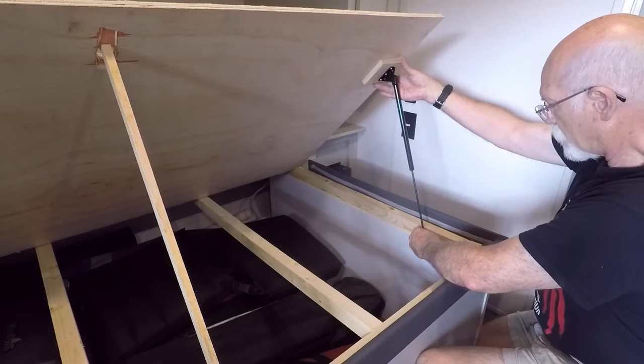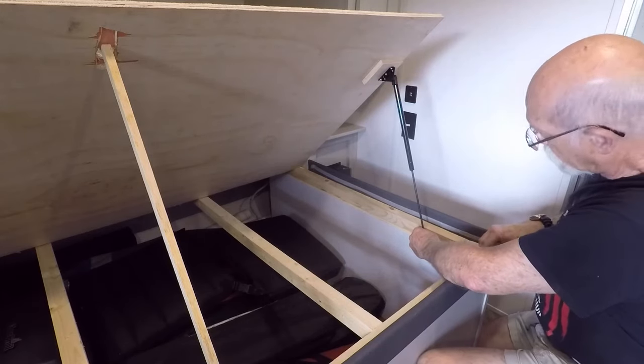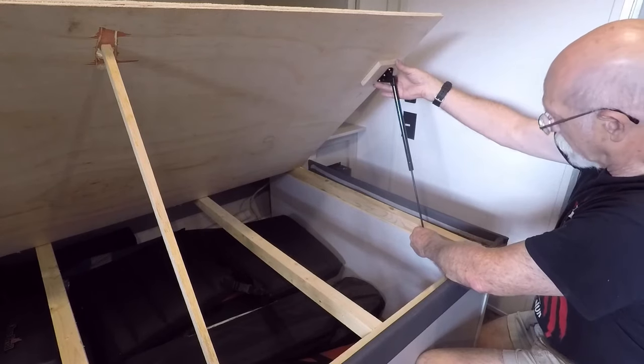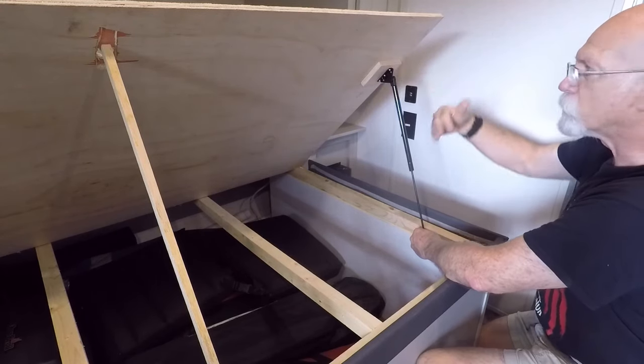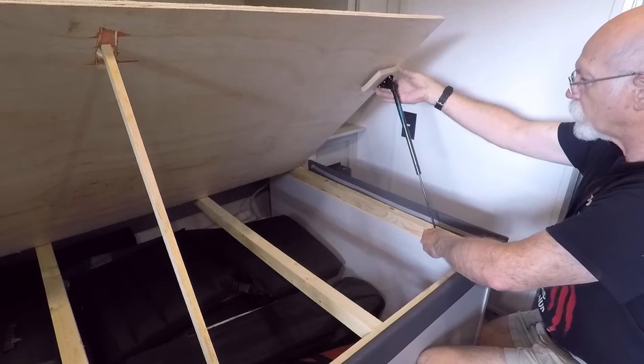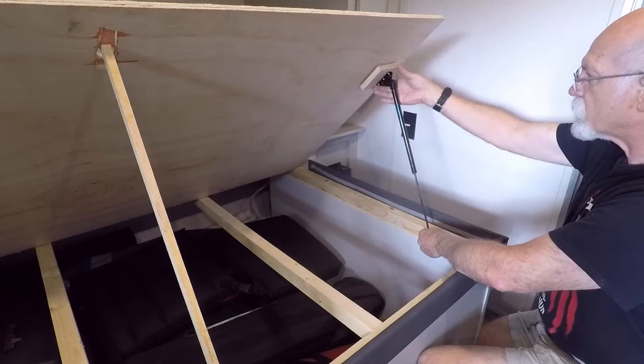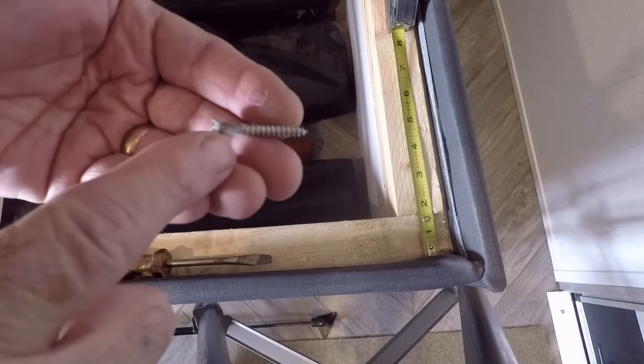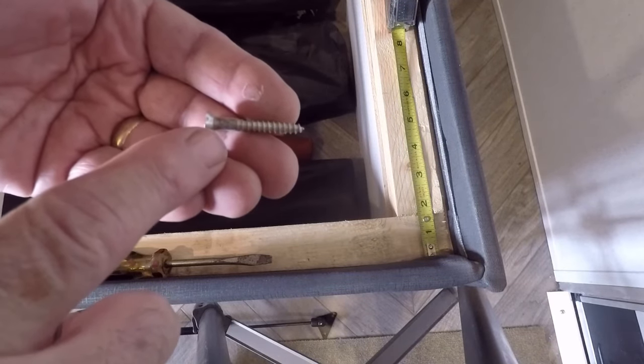I'll mark that and give it a test fit. If it's too tight to close, I can always move this bracket back and change the angle. The first thing I'm going to do is drill a pilot hole for this diameter, followed by a smaller diameter for the threads.